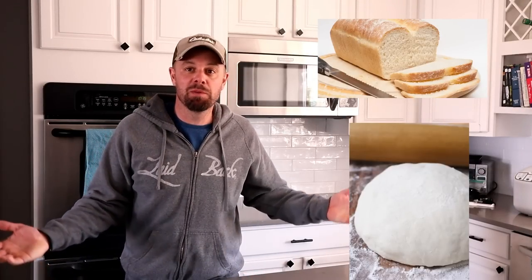Hey everybody, it's Brian with Retired at 40. I hope everyone's staying safe and healthy in this crisis, and I'm hoping the video today can kind of brighten your spirits a little bit. We're going to make some bread and some pizza dough today. It's as good a time as any to be doing some baking right now, and when you take a bite out of this bread when it first comes out of the oven, it'll definitely lift your spirits.